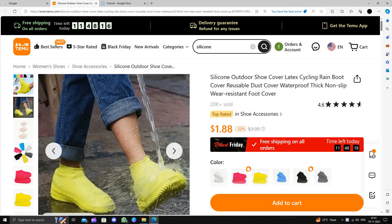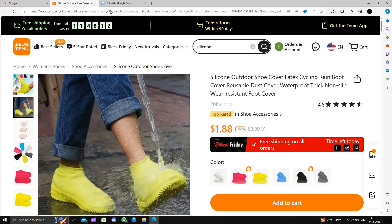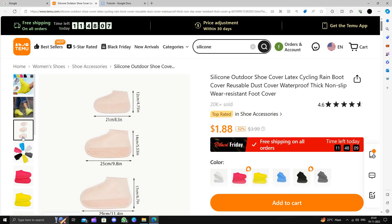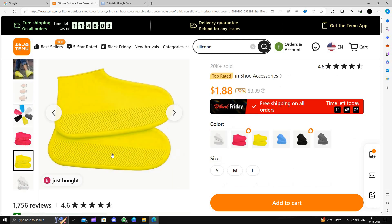It's waterproof, it's very easy to wear, and it's very ergonomically designed. You can just use it as a foot cover — it is water resistant.